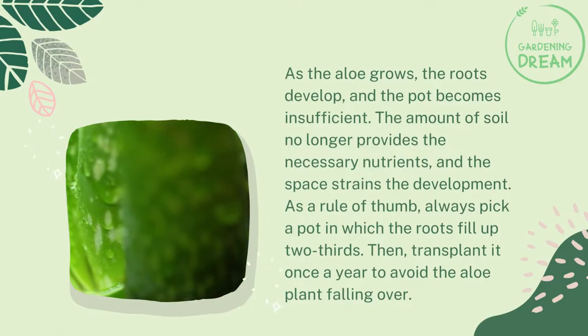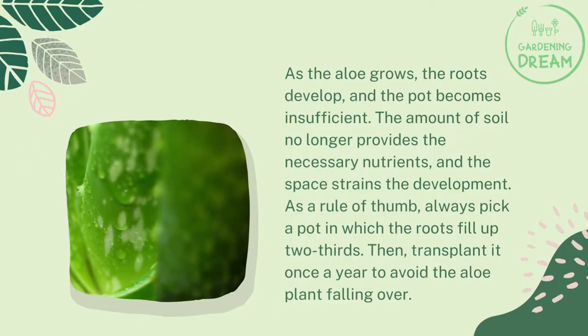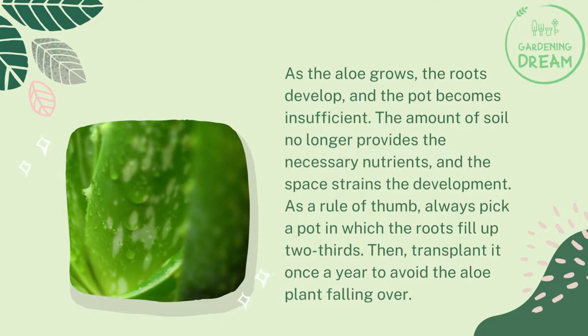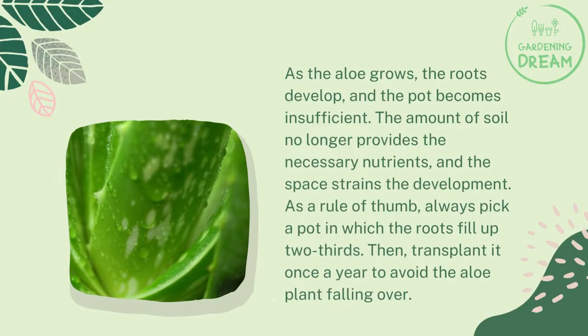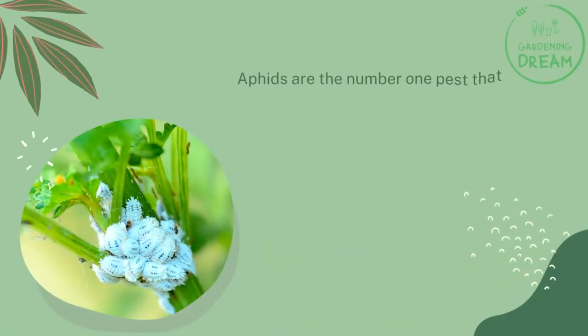Pot size matters as the aloe grows. The roots develop and the pot becomes insufficient. The amount of soil no longer provides the necessary nutrients and the space strains the development. As a rule of thumb, always pick a pot in which the roots fill up two-thirds, then transplant it once a year to avoid the aloe plant falling over.